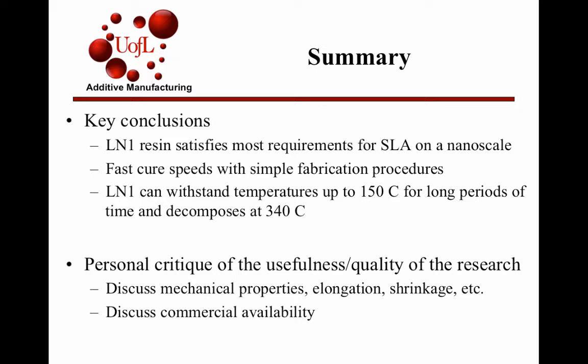My personal critique of the paper was that they would discuss the need for good mechanical properties, elongation, and minimal shrinkage, and they mentioned it in the conclusion, but they never actually addressed it in the body of the paper — they just said 'we need these properties' without following through. Also, the paper doesn't discuss whether this new resin was actually commercially available; it just says 'developmental.' So the question remains: is this resin going to be better suited than the SCR500 if it's not commercially available?